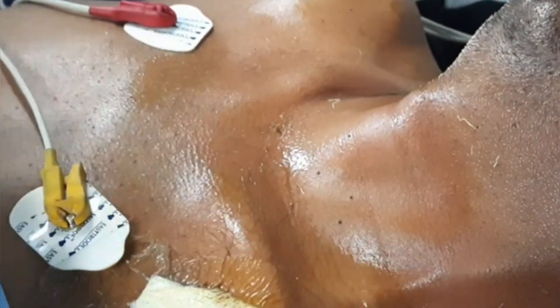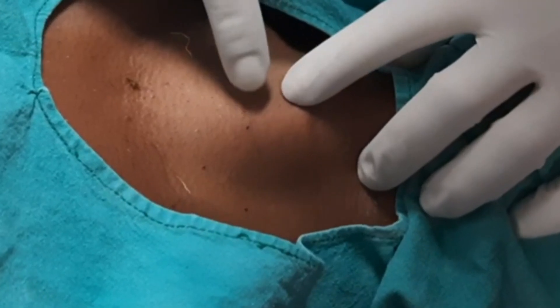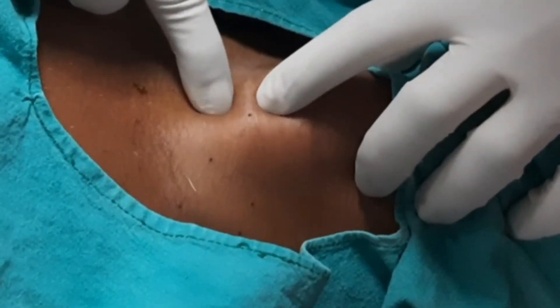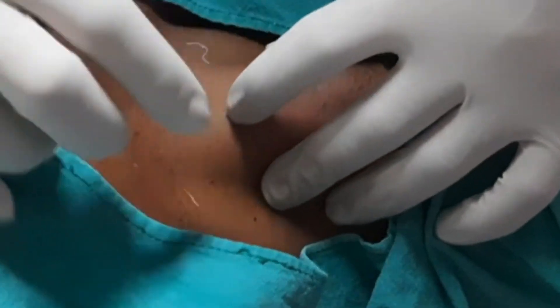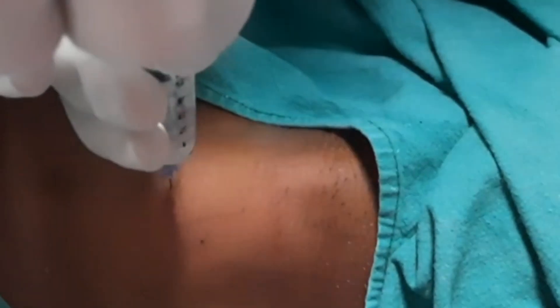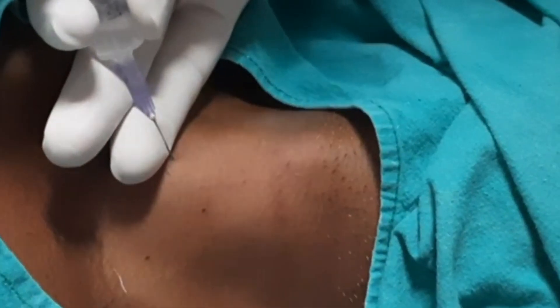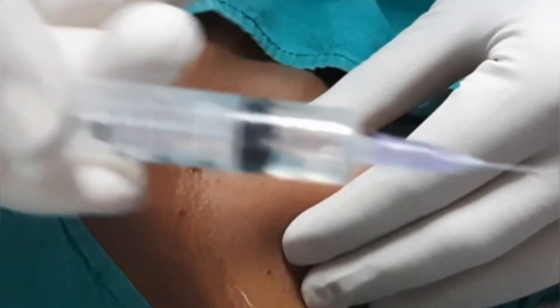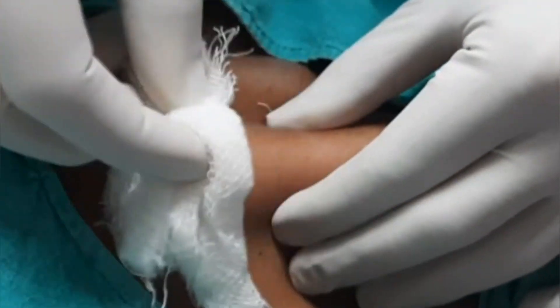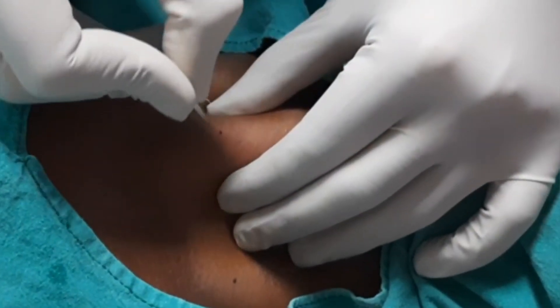Now we will take a sterile green sheet to cover the area, just exposing where we are going to insert our tracheostomy. This is the thyroid cartilage, this is the cricoid, this is the first and second space — so this is our tracheostomy site. Now we will take local anesthesia with 1% xylocaine mixed with adrenaline. We will first insert the needle and check — see, air is coming. This is our site of tracheostomy. Now we will infiltrate skin, subcutaneous tissue, muscle, and the trachea.